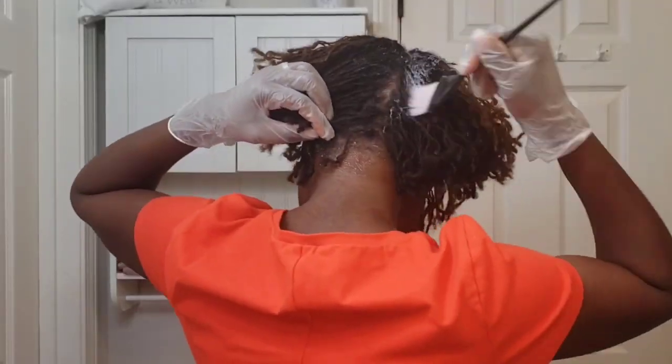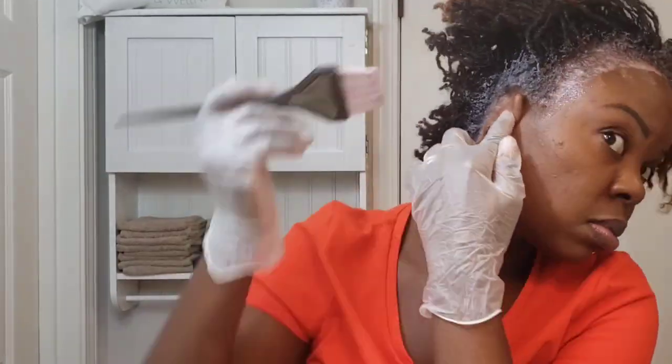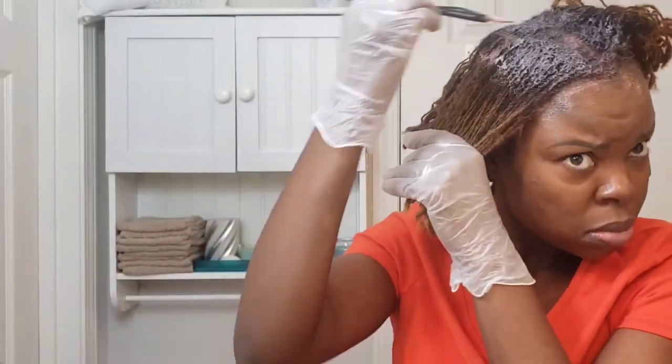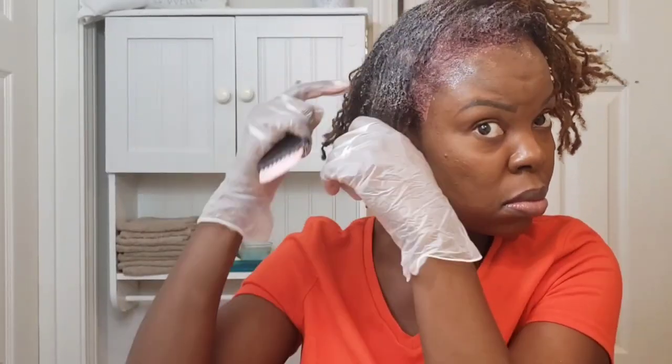As you apply color, make sure you are really saturating your hair. The thicker your locks are, the more color you are going to need — the thickness just soaks up that color. I ended up using one and a half tubes. If you have longer, thicker hair you will definitely need more, because each tube is about three ounces. Just to do the sides and back took the entire first bottle, and the top in the 5RV only took about half a tube.